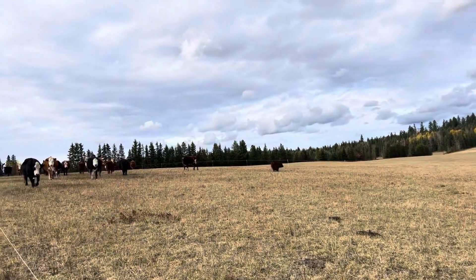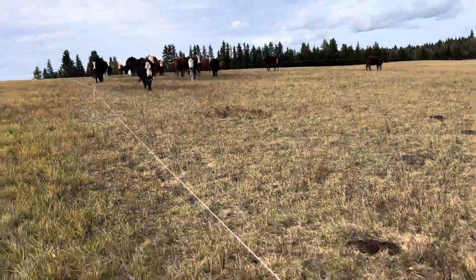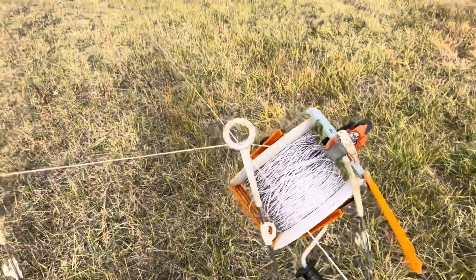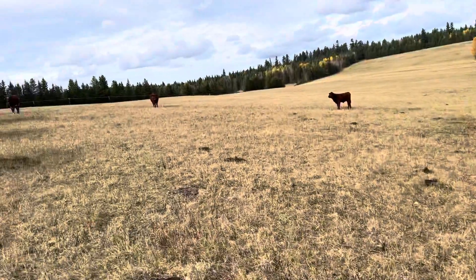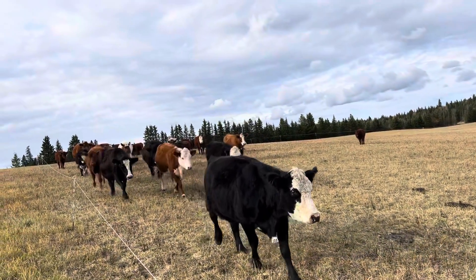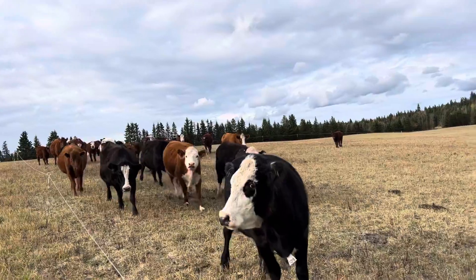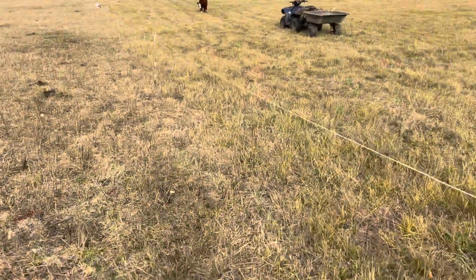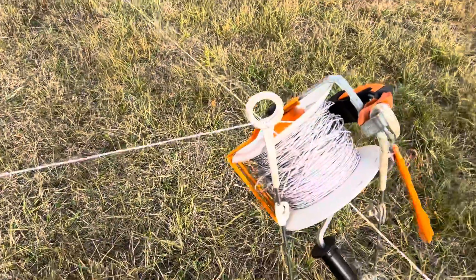Hey everyone, just calling the cows over from moving them again. Here's where I'm going to be moving them. I'll move the reel so it's nice and easy for them to walk through. They're all talking because I called them over. Come on, boss — good girls. Alright, time to open up the gate for them.